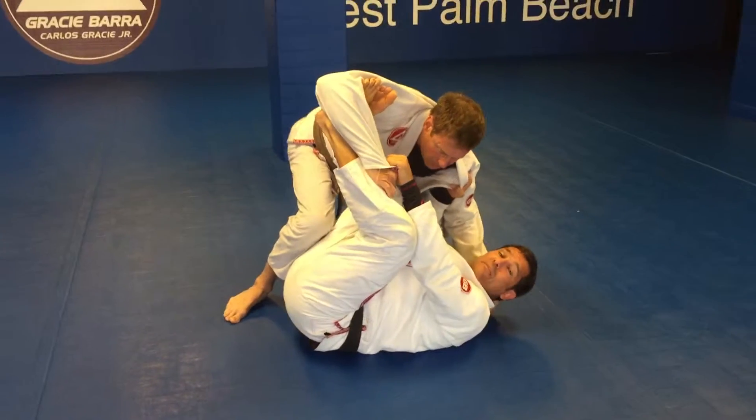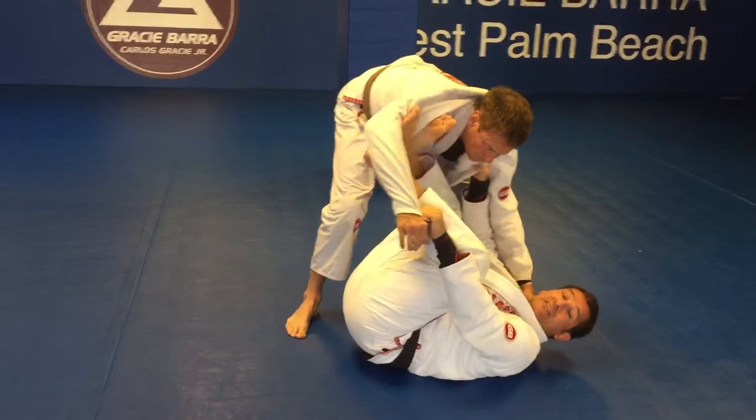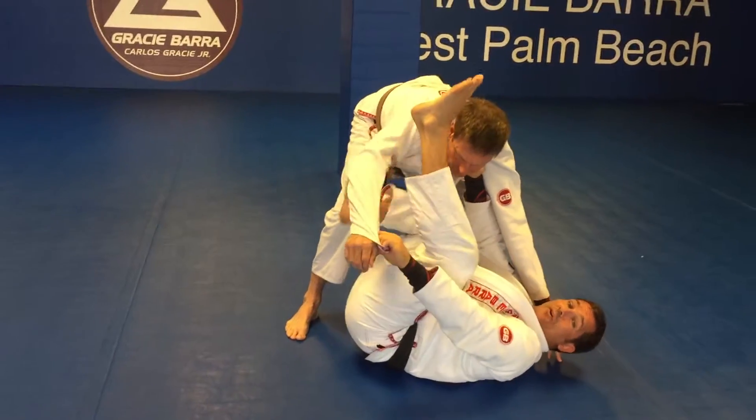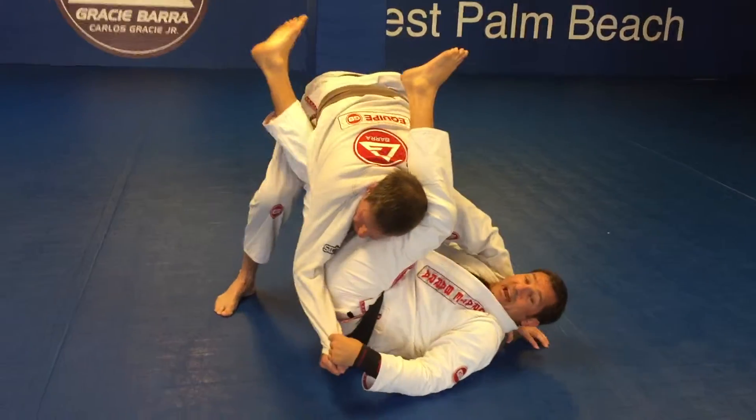It makes it very difficult because he's dropping his hips. So what you're going to do is you're going to open your legs and you're going to attack the neck. Open the legs, attack the neck. This outside leg is going forward towards me, this one's going back, and I'm going to jump up and attack the head here.